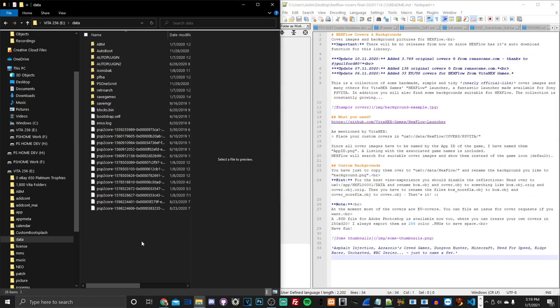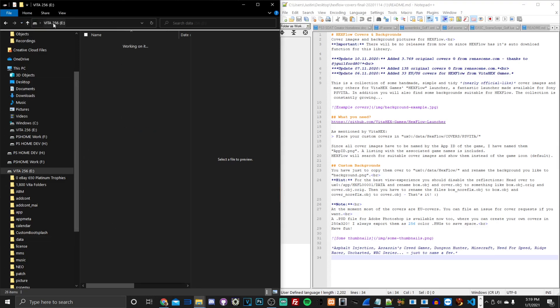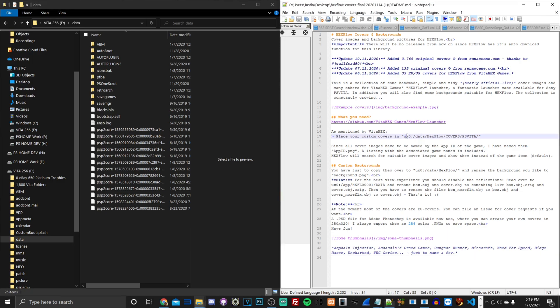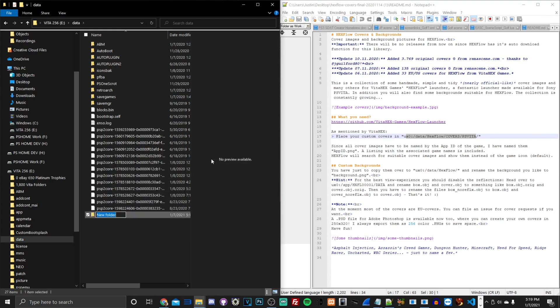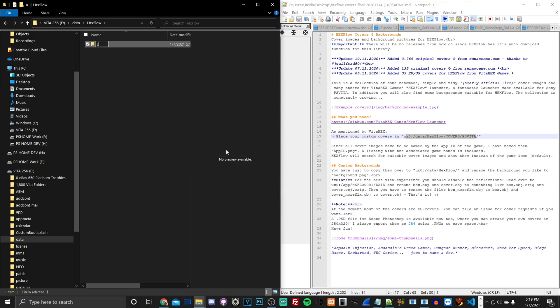The folder has been deleted. Starting from the root of the USB, go into the data folder. Create a new folder and name it exactly 'Hexflow' with a capital H. Inside that folder, create another called 'covers' — this is where all the box art will go. Make sure it's capitalized correctly.